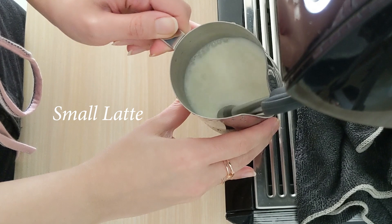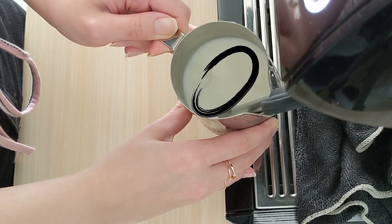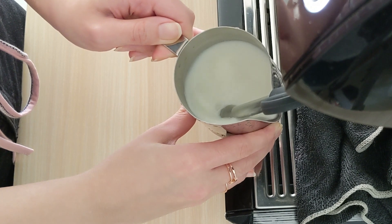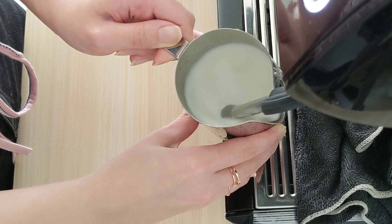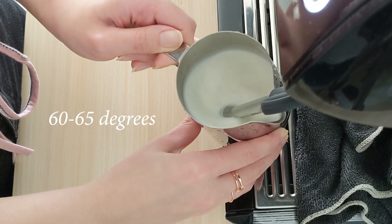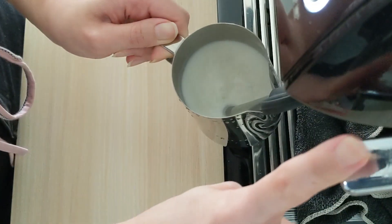Now let's make a small latte first. The first thing that you need to do when steaming the milk is to create the froth first. You need to ensure that the milk is spinning in a circular motion. Once you think you have made enough froth, move your milk pitcher up slightly to prevent it from creating more froth. At this stage you just need to hold your milk pitcher without moving up and down — this is the heating milk stage where you just need to wait until the milk gets hot.